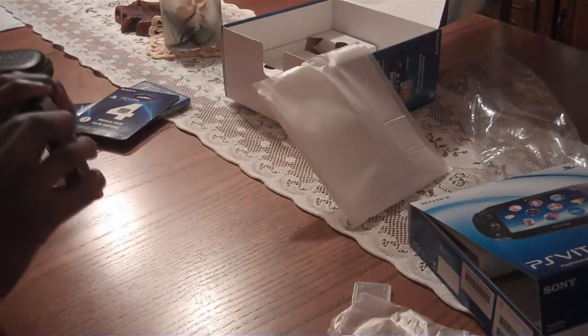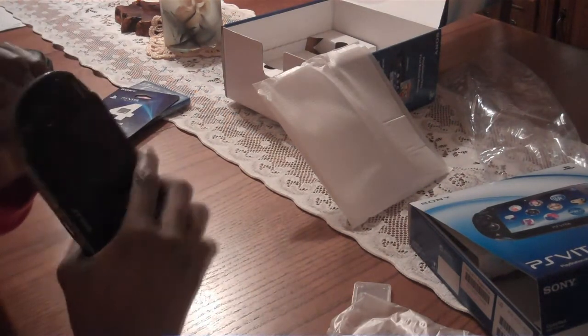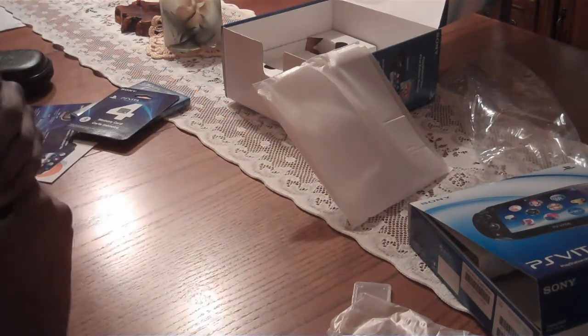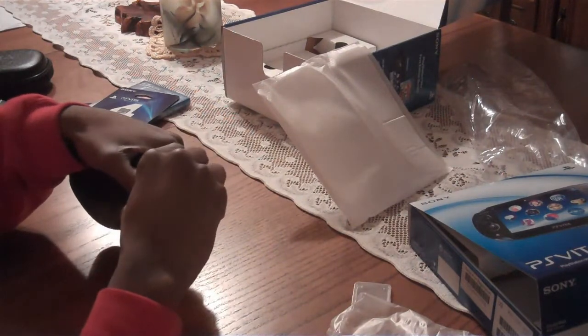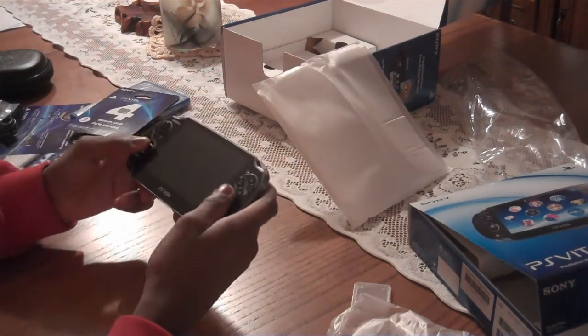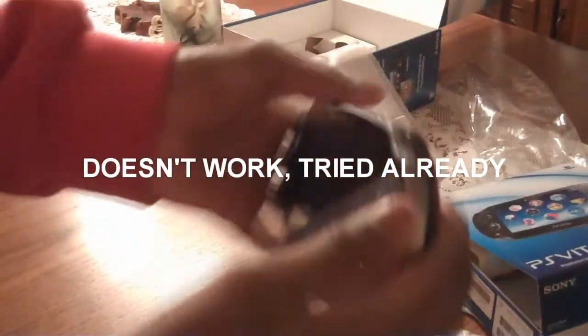Amazing. Here's a SIM card — they said not to touch it, but I'm a rebel so I'm gonna touch it. I have an AT&T phone, and I want to know if I can switch my SIM card from my phone into here and if I can use the WiFi. Maybe not.